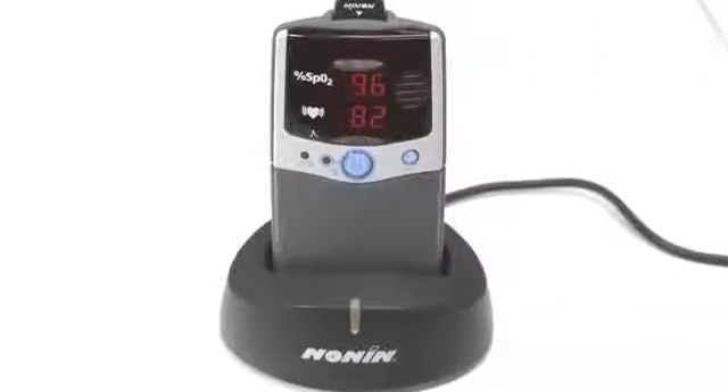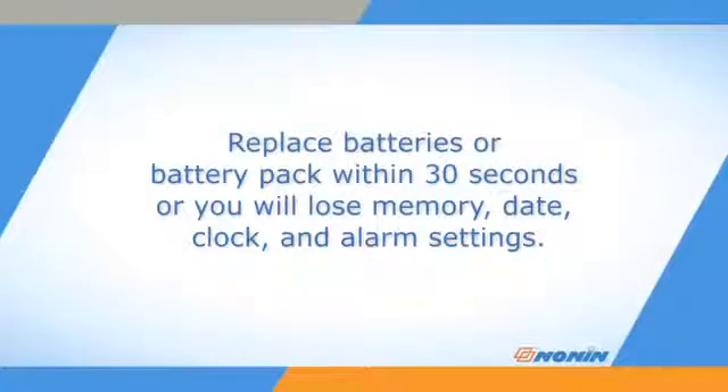Replace the batteries within 30 seconds to retain the clock, date, and alarm settings. It will also retain any stored patient monitoring data. These items may be lost if the unit does not have any power supply for over 30 seconds.